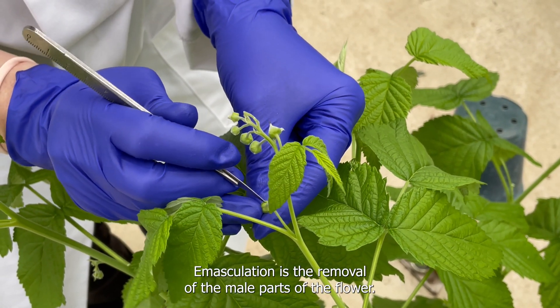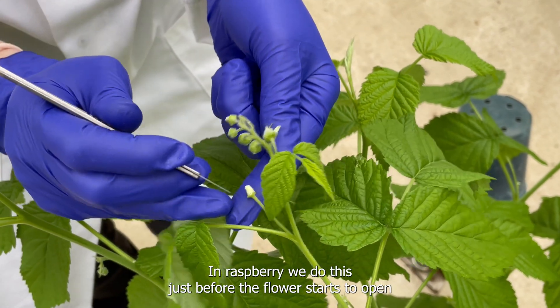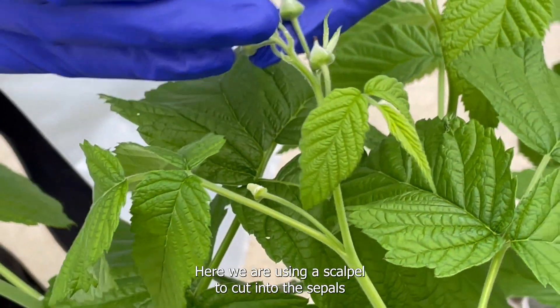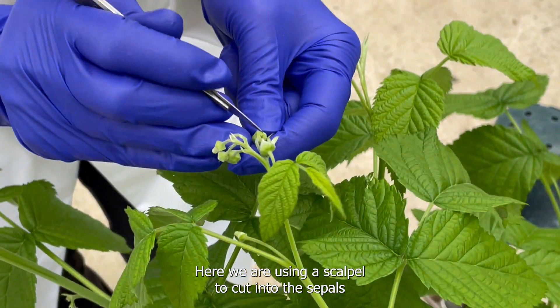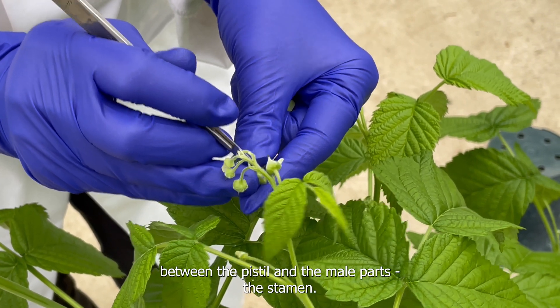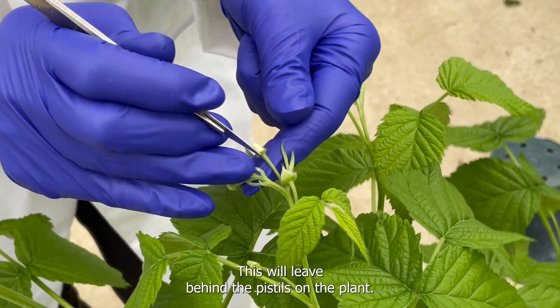Emasculation is the removal of the male parts of the flower. In raspberry we do this just before the flower starts to open to avoid self-pollination, and here we're using a scalpel to cut into the sepals between the pistil and the male parts, the stamen. This will leave behind the pistils on the plant.